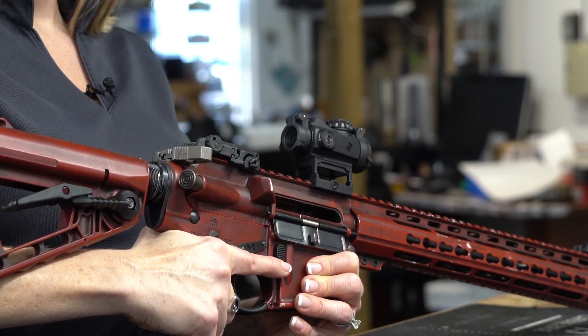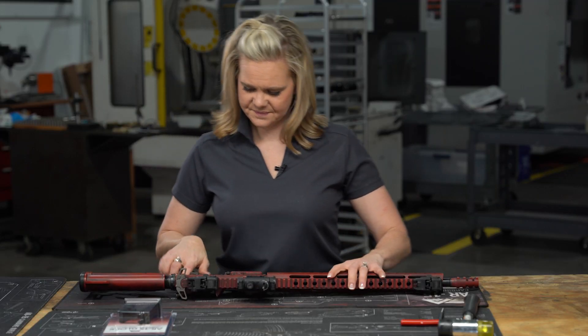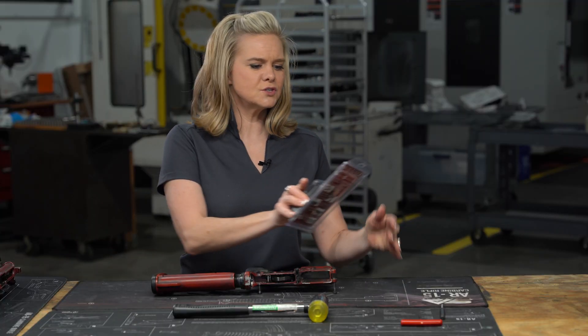Next, we're going to drop the bolt and take down the rifle. Now that we have the gun apart, let's install the conversion block.